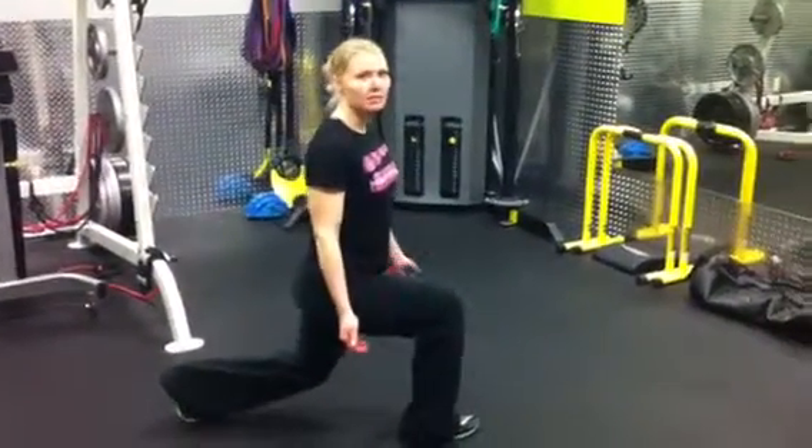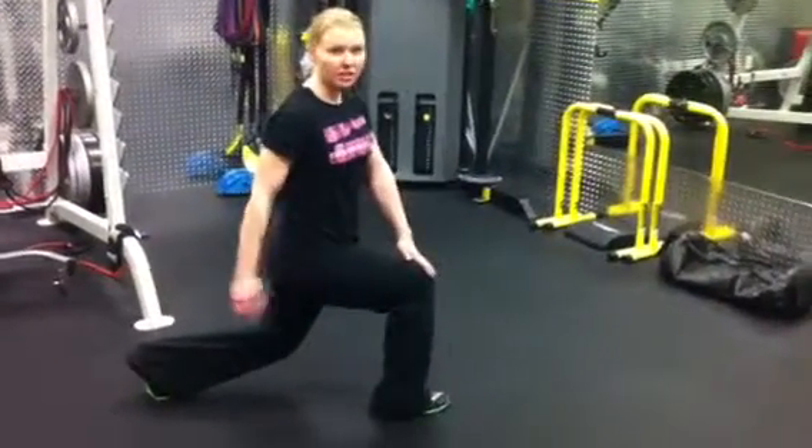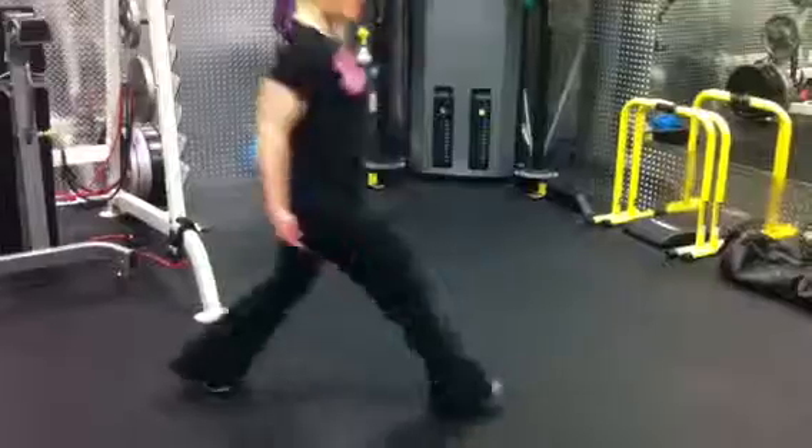And then you're just going to drop that back knee down — yes, that's my knees cracking, I apologize. So you'll notice down in your lunge position you're going to have 90 degrees on your forward leg and 90 degrees on your back leg. Then all you're going to do, if you're doing a stationary lunge, is push back on the heel of that forward leg.